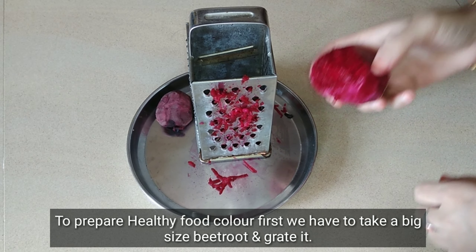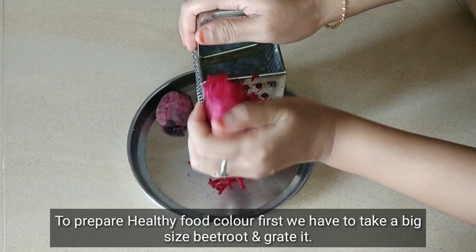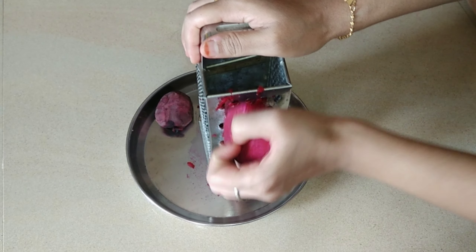I will use beetroot. This is red food color. We are going to take the beetroot and grate it.